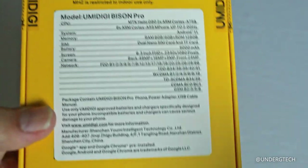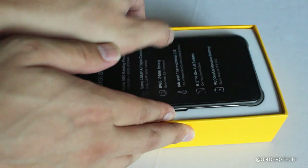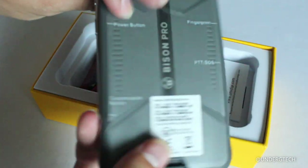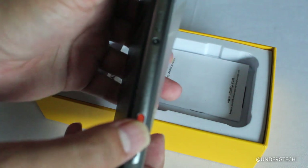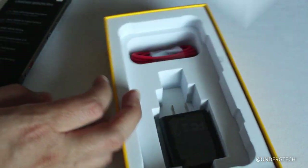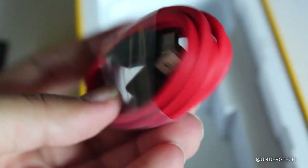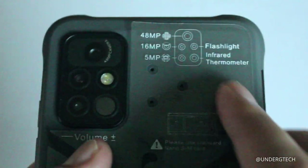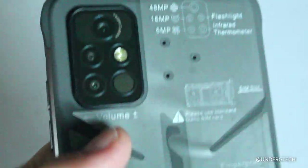The back has a 48 megapixel camera — that sounds like a lot, but we'll see how it really performs. Inside the box is the phone itself, which is a fairly thick phone as expected, though it feels thinner to hold than some other rugged phones I've tried. Underneath that is the user guide, a 12V 1.5A wall charger, and a USB-C cable.